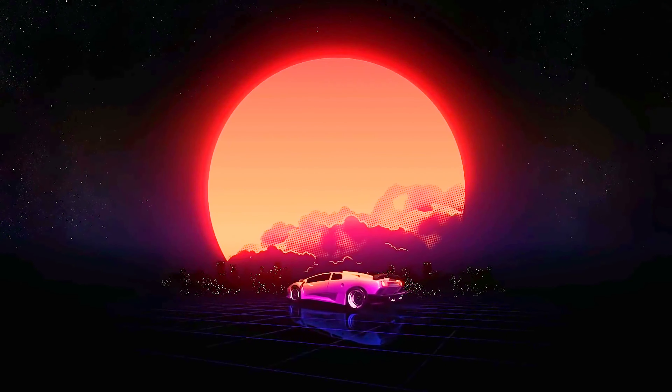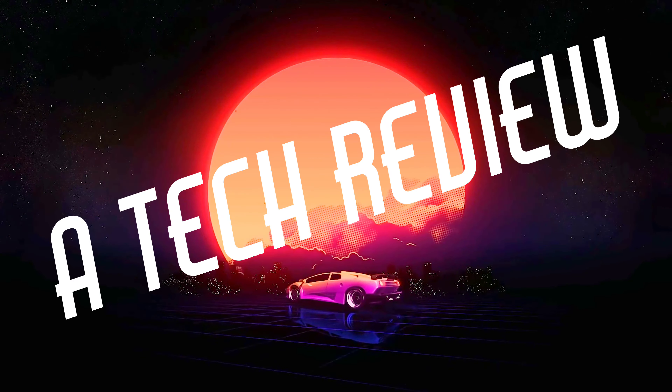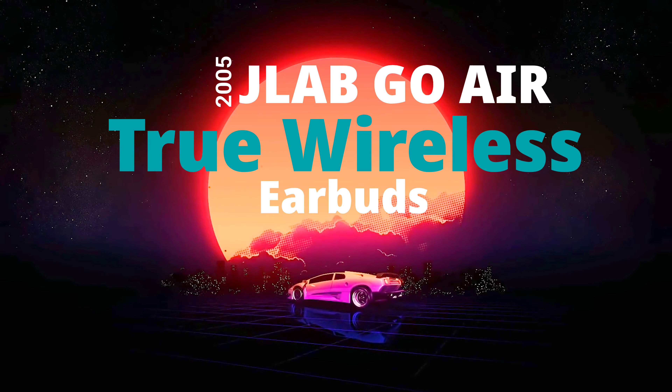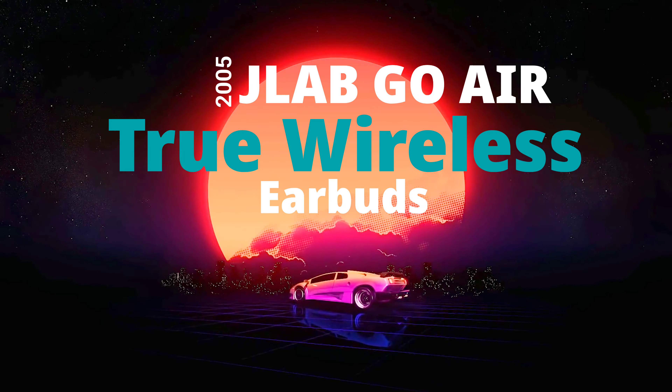Hello and welcome to At Home with Lucas. Today we're going to be talking about the JLab Go Air. These are super budget-friendly earbuds, but are they too budget-friendly? Are they actually good or are they terrible? In this video I'm doing a hands-on with the box, a quick unboxing and first impressions. After that we'll be putting these to the Adam Lewis test to figure out if this is something you should buy or skip altogether.